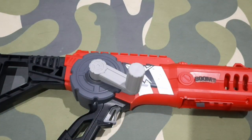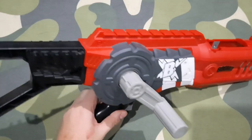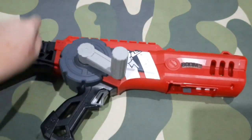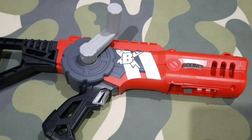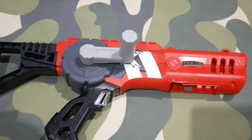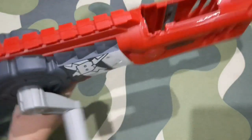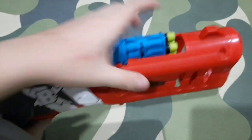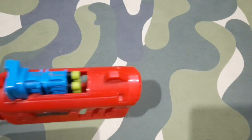Let's talk about the blaster. This particular model is called the Crank Force. How it works is: you crank this, and that's how you prime the blaster. Then you insert the clip — and yes, this is a clip, not a magazine; there's a difference. You insert the clip in, and once you've primed it, you fire.